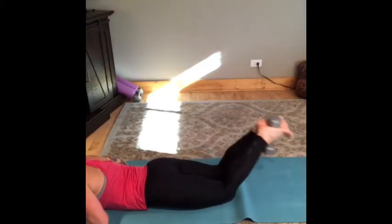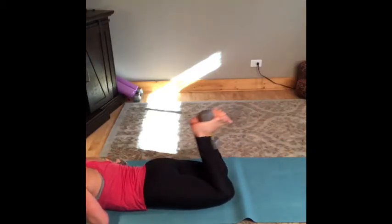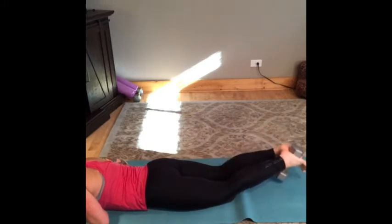Hamstring curl holding a dumbbell between your feet, or you can do it without a dumbbell, just focusing on squeezing your hamstring as you bring your feet up towards your glutes.